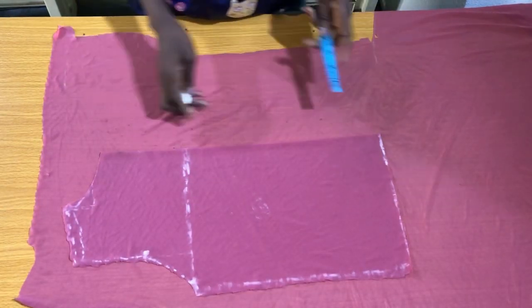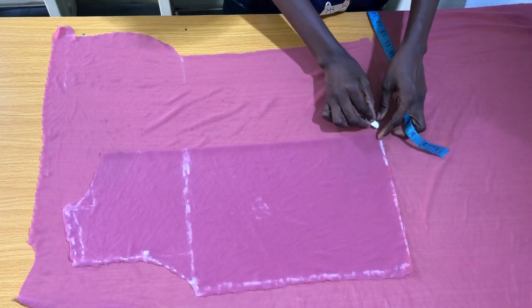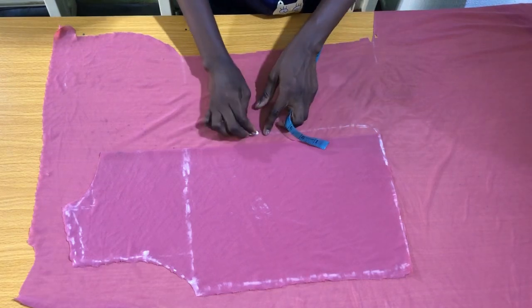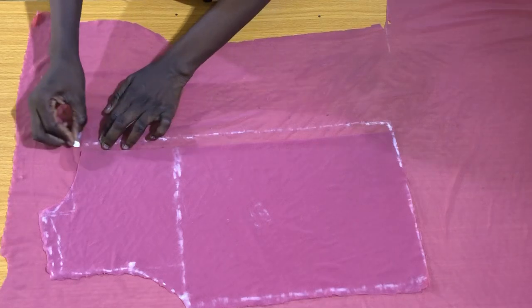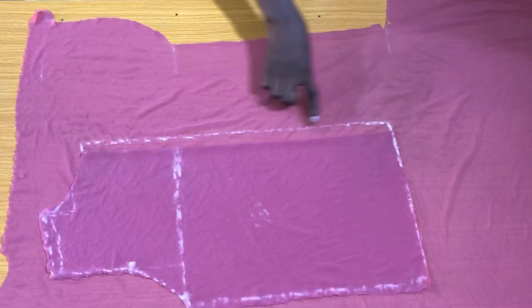For us to achieve a butterfly twist, there has to be a joining in the center front of the blouse. To achieve this joining in the center front, I'm just going to mark half an inch by the side of the center back as shown. This half inch I marked will be the joining in the center front of the blouse.